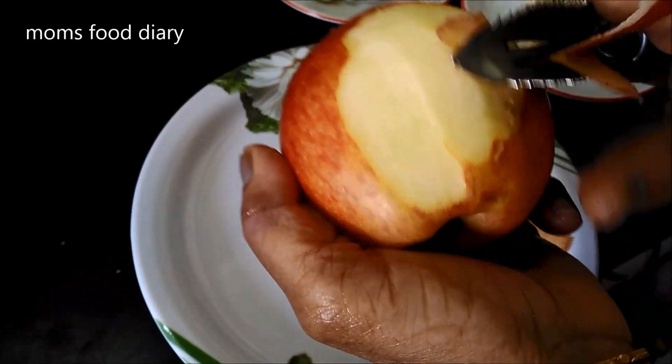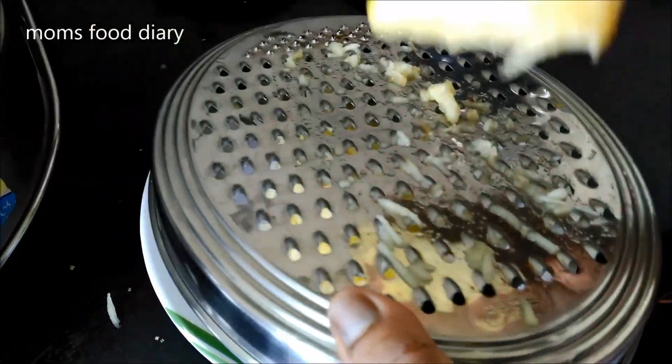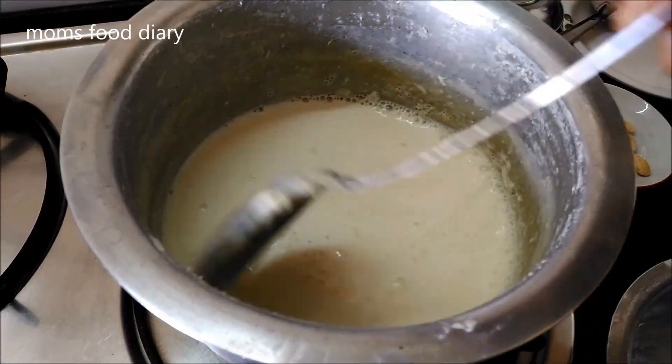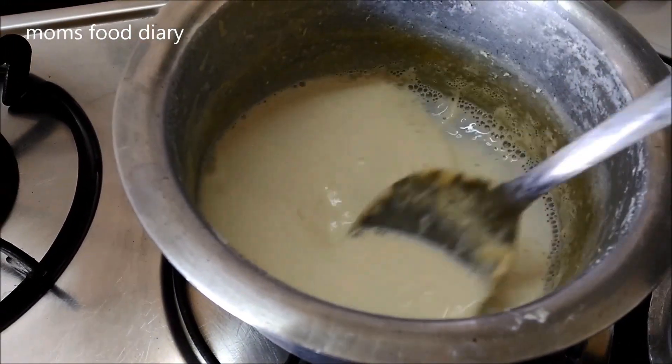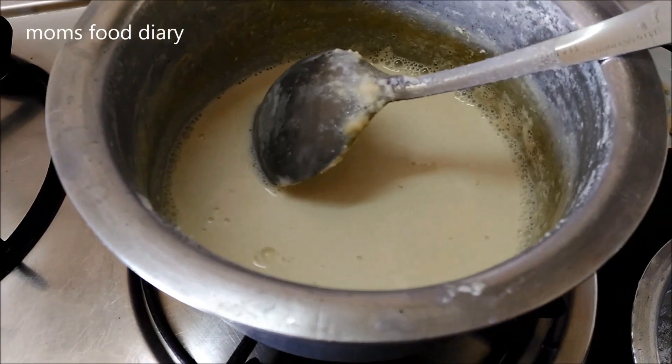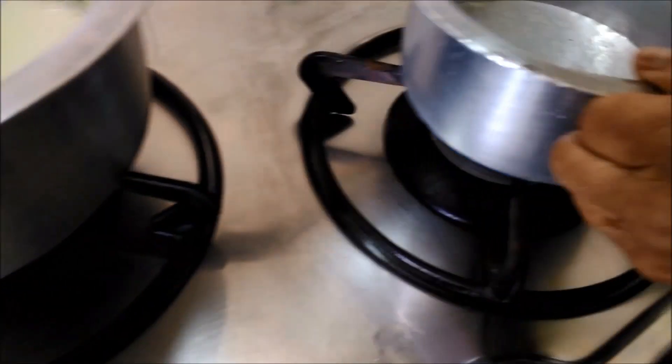We will peel the apple and grate it — this is a very healthy and tasty dessert. On the other hand, we have heated a pan and added the milk. We have to cook the milk for 15 to 20 minutes on medium flame, by continuously stirring, so that it becomes thick and reduces to about 400 ml.